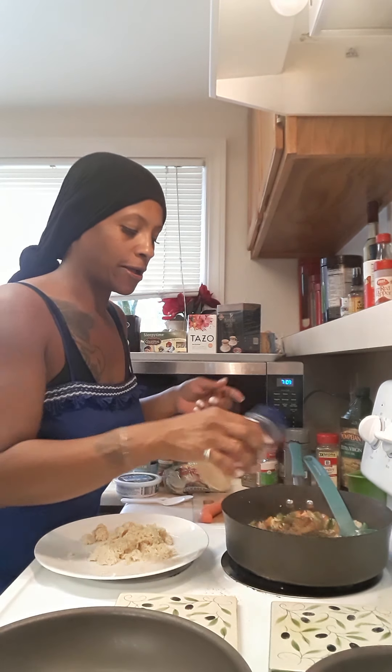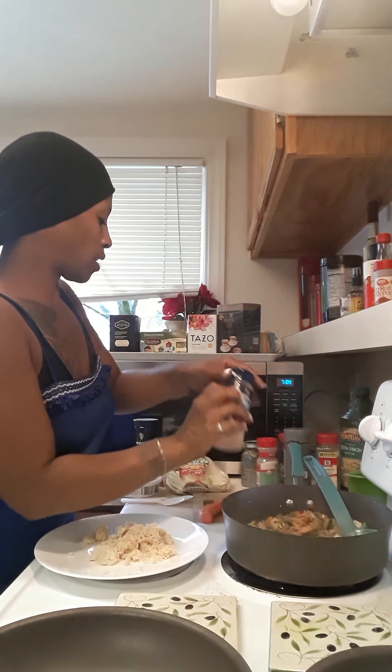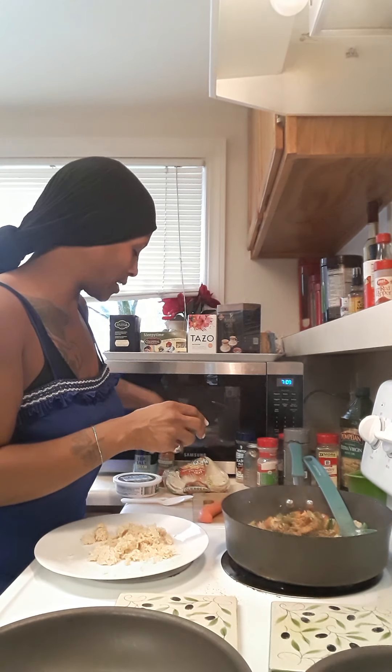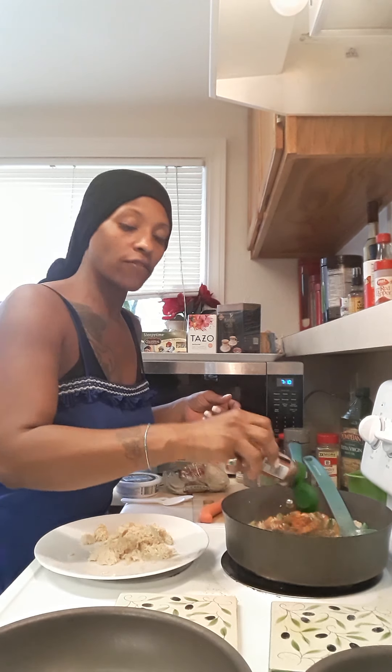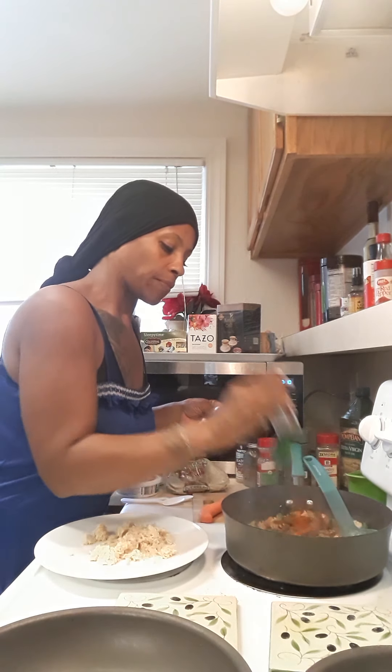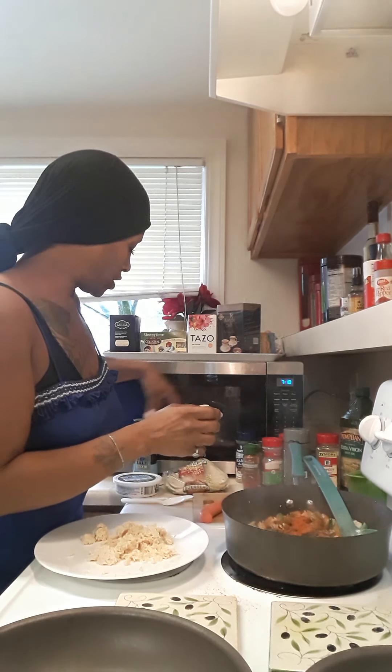A lot of that comes from my children's papa, so I ate a lot of Pakistani and Indian food and I loved it. Sometimes I have a craving for it and I will still use those ingredients but just switch up my protein.